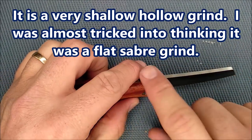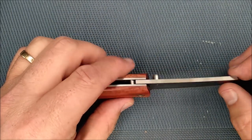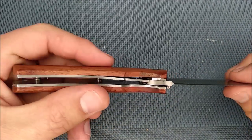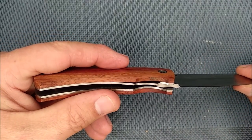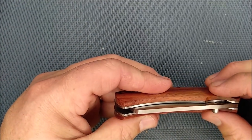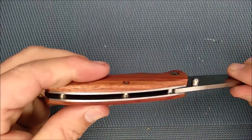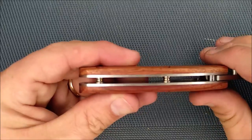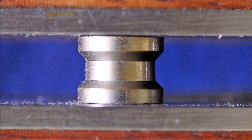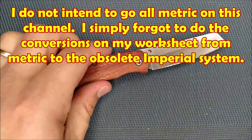We've got a hollow grind on this 8CR13MOV stainless steel blade, which is a decent budget steel. Big stop pin right here. Lockup is solid — it's a perfect lockup for a brand new knife. Alignment when it's closed is a little bit off, but not bad. No blade play side to side or up and down — quite good that way. Maybe I'll give you a close-up of those pillars for the open pillar construction.